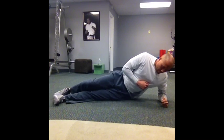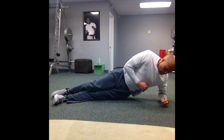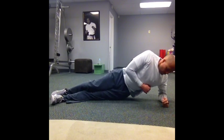Switch sides. Start in that same position. Again, you're going to pick your hip up towards the ceiling, drop it down towards the floor, pick it up towards the ceiling, and then drop it back down towards the floor again. Continue that for 20 repetitions.